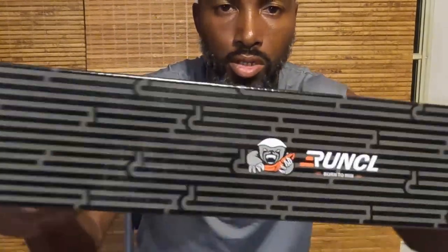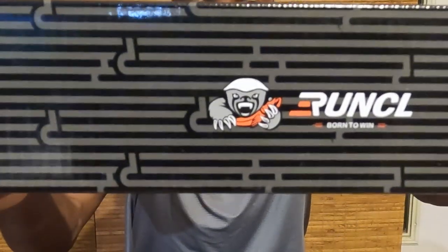Once I get this set up I'll do another video showing y'all the complete setup once I find my tools. But I didn't want to hold off from doing the video, so I just wanted to show y'all what the product is. Here's the second set - same thing. And this is the company: RunCL, born to win.